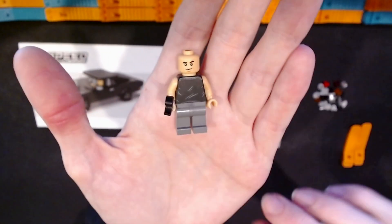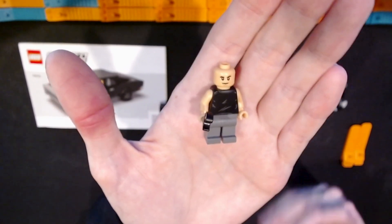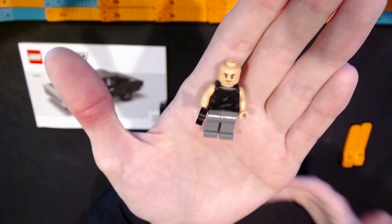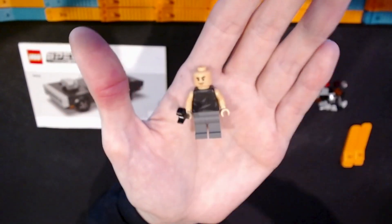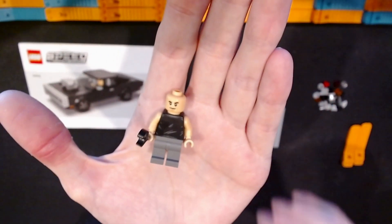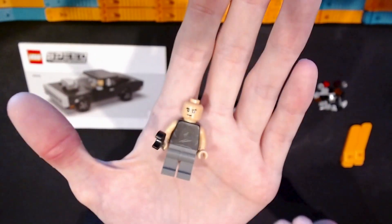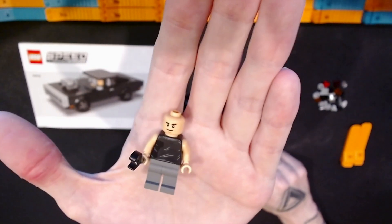The minifigure could be better — some other Speed Champions sets, specifically race car sets, have a ton of detail on their minifigures. This one is pretty basic compared to those, but I suppose it's true to the character and the intellectual property. It comes with a big wrench, which I thought was a reference to the Fast and Furious movies where Dom sometimes uses a big wrench to fight. I soon found out this wrench piece is included in pretty much every Speed Champions set I've built.